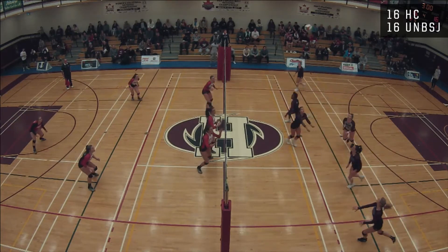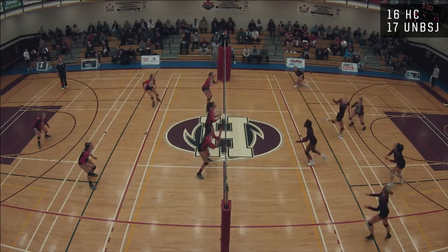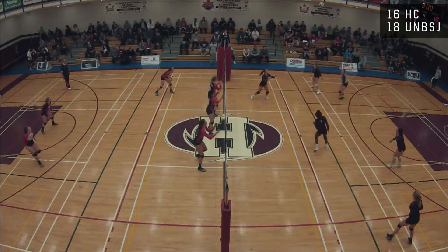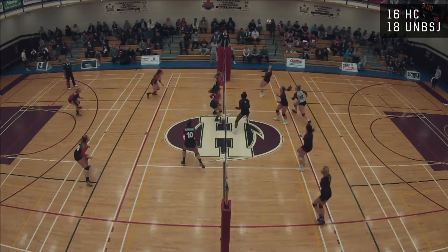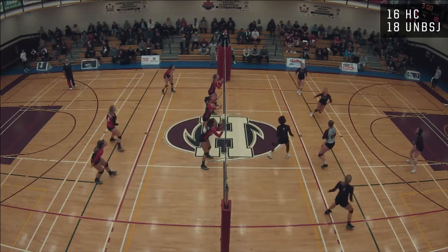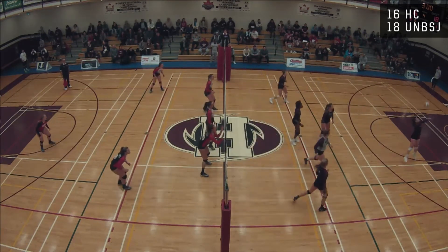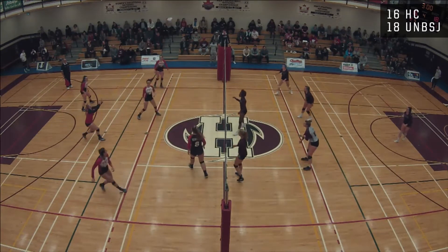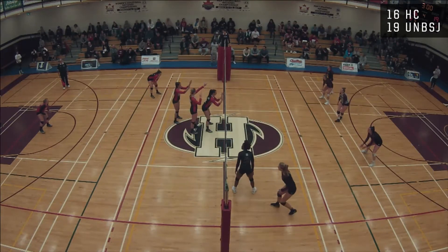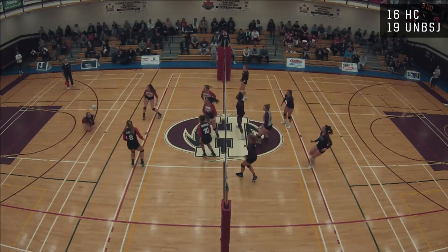Murphy gets the dig, now it's Hyman gonna — Lynch with a nice serve. Allen from the back row goes long. Dug by Deesbord. Ready — now there's a tip into the block, it's saved. Bernie gets a kill. Allen gets it up, Ready to Johnson — triple block up with Johnson.